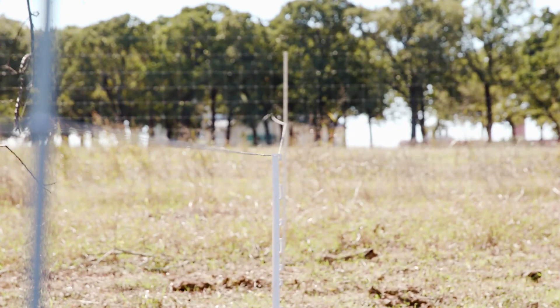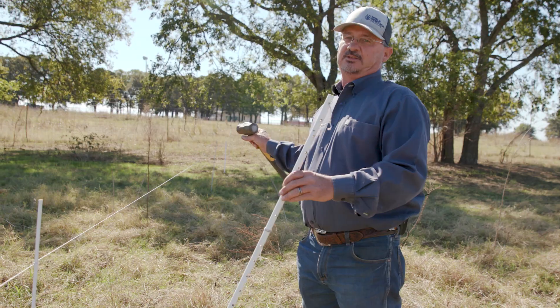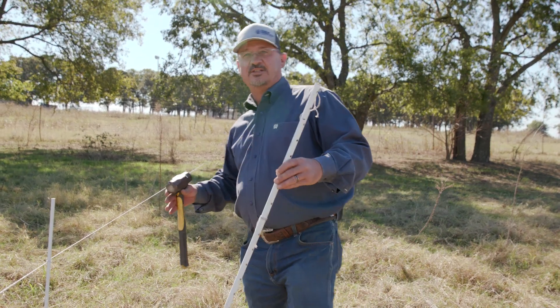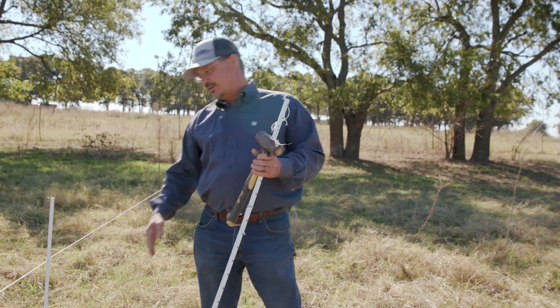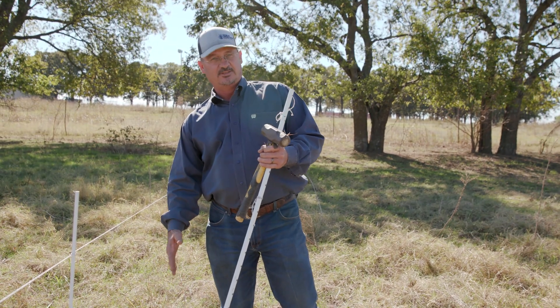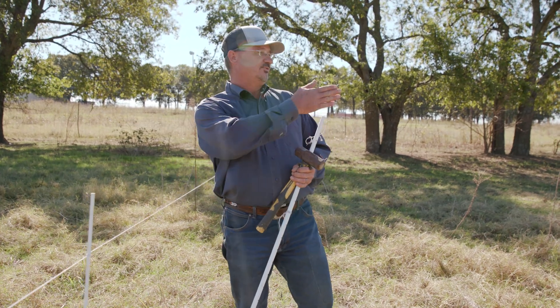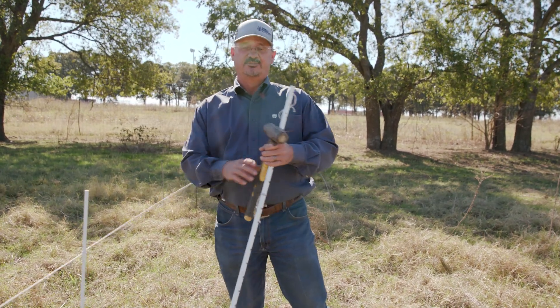I'm putting it in the corner post here and I'm going to run it to the next corner post. The reason I do that is because when the cows lie down around the shade, sometimes they might stick their head across here, and when they raise up they'll hit that on their back and they'll shoot out and get out from my pen.